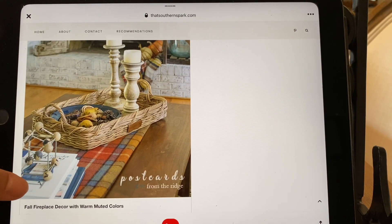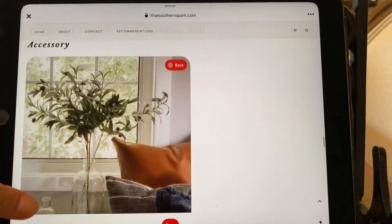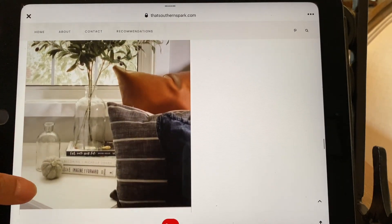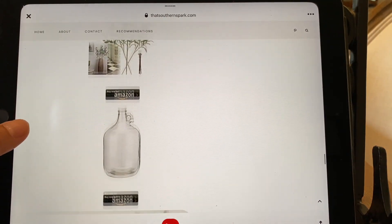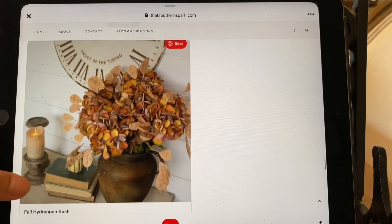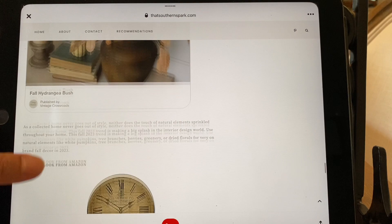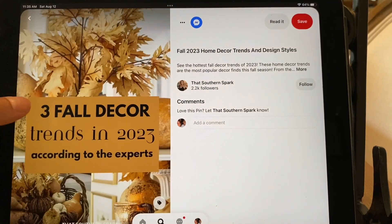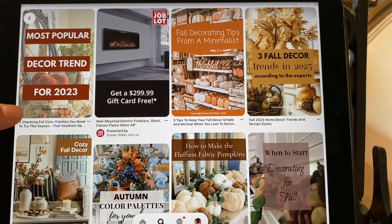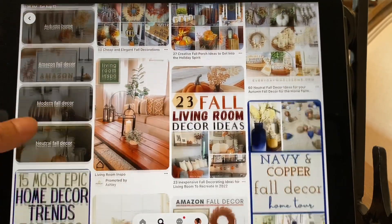I may use a scarf on my dining room table — I did buy a runner, but I like the look of a scarf. Maybe for Thanksgiving I could switch it out too. Natural elements are a trending fall accessory. Look how simple but really pretty! A fall hydrangea bush — that's really, really pretty. These are just different ideas, but you go on and search fall inspiration and you've got a ton of ideas, though it can get overwhelming.